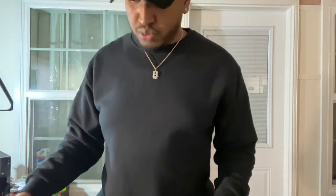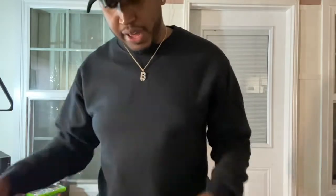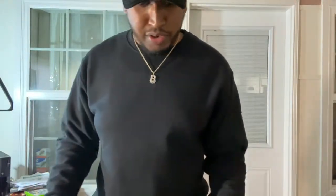Y'all already know — we're in March right now, but last Thursday Supreme kicked off the new season for 2020, and I got two packages from them. I'm about to go ahead and crack this open. Busted out the big knife, let's get the box open first.